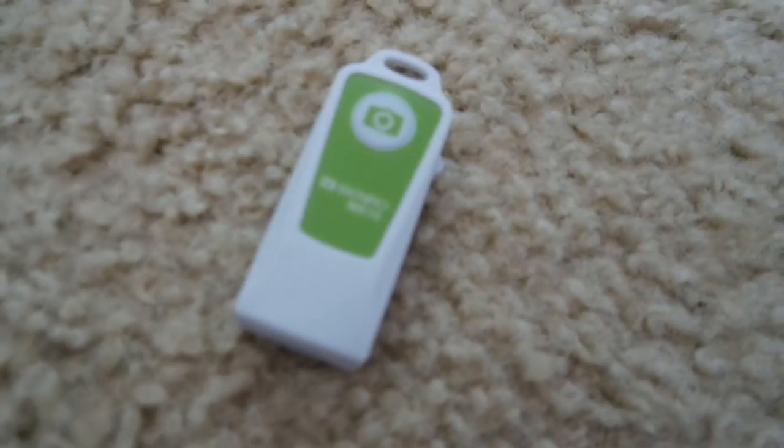And then this is the little focus tank. And then you just charge it, and blase blase.